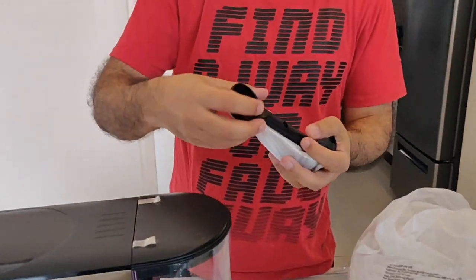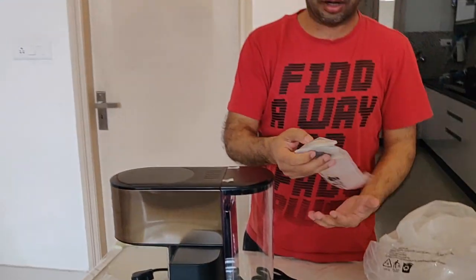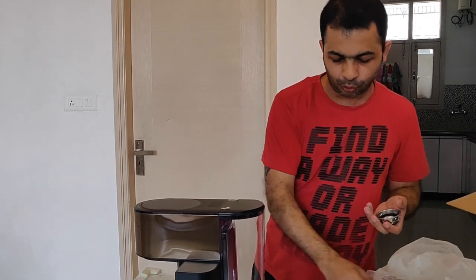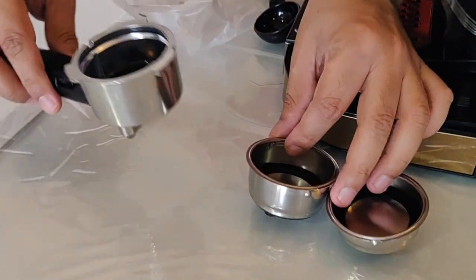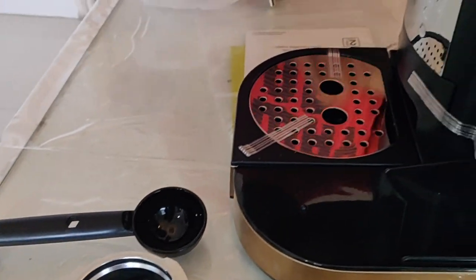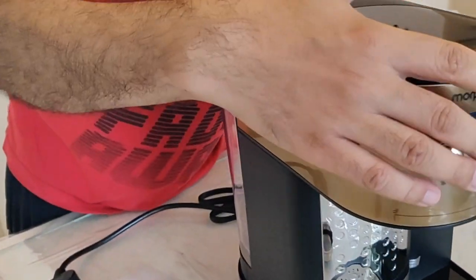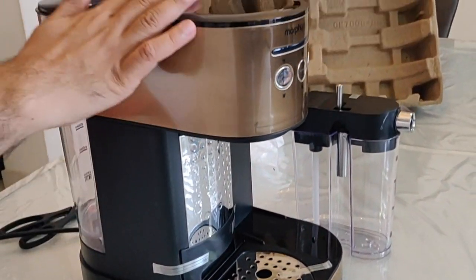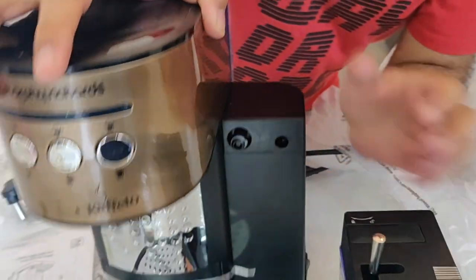This is the spoon. Let's see what's inside this other packet — it's the other filter I was talking about. So this coffee machine comes with two filters: one big one and one smaller one. This is the coffee scoop and this is the spoon. Just for information, this machine only uses ground coffee — without beans.